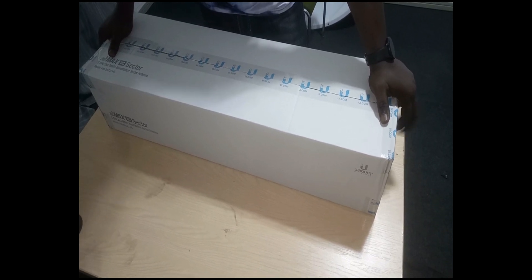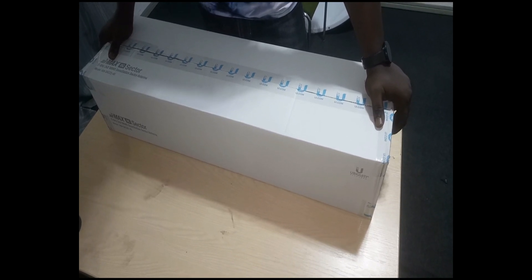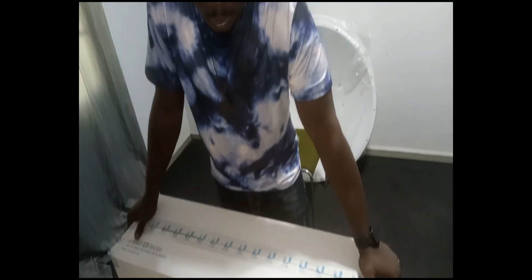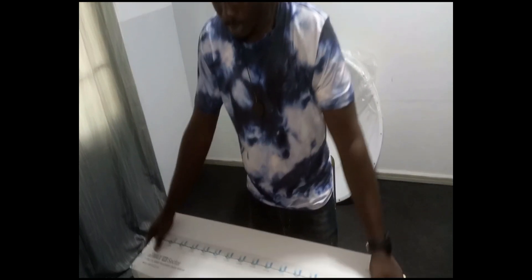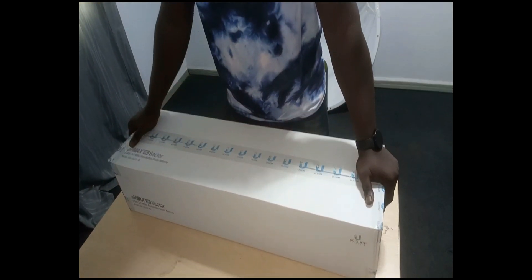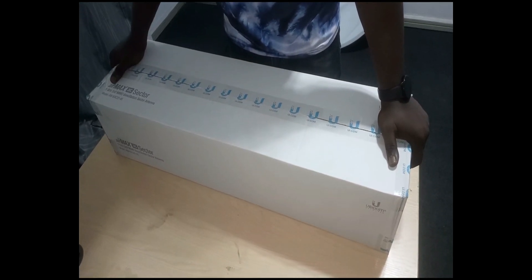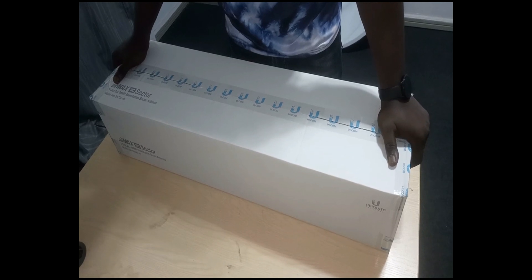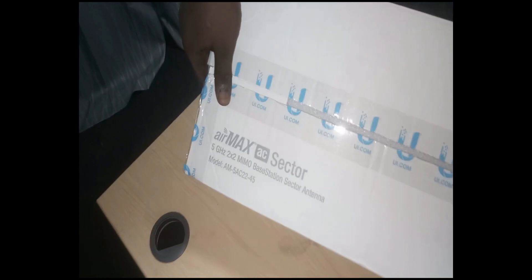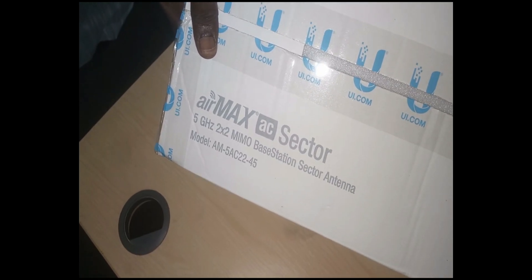Today is all about unboxing a product from Ubiquiti — a radio frequency device. Let me quickly unbox it and tell you how this device looks, the solution for it, and the areas and places you can deploy it. The name of this device is Air Max AC Sector, 5G 2x2 MIMO Base Station Sector Antenna.